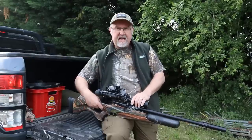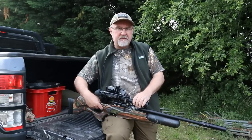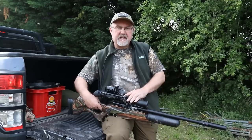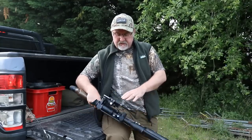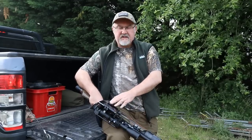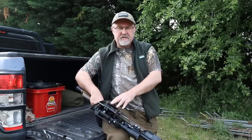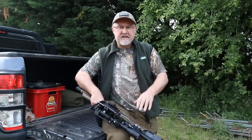I've got an MTC Cobra scope — it's a 3 to 10 by 40 magnification — and that is held on with some Sports Match mounts as ever. The only other piece of kit to mention is that I've got a side shot foam cradle here, which enables me to hopefully catch some footage of shots taken down the scope.